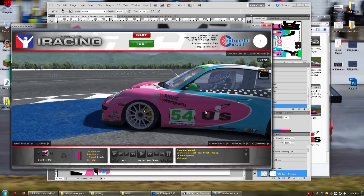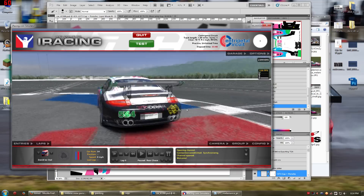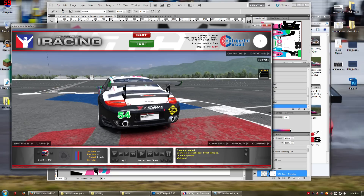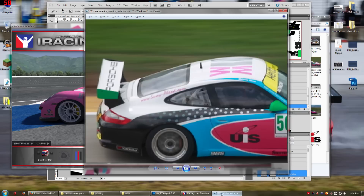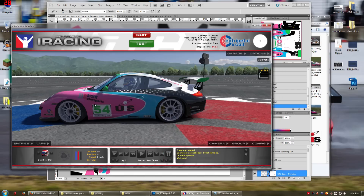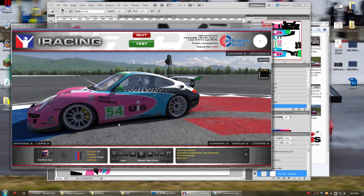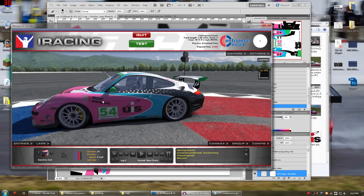Now I still need to come in here later. I'm going to do this off camera because you've seen me do this before — I'm going to grab this Porsche Motorsport badge, shrink it down, and stick it here, because in the real car it's right here. I'm also going to grab an IMSA badge off the internet and stick it on here as well. And I think then that'll be it.